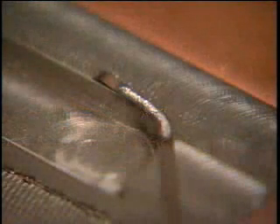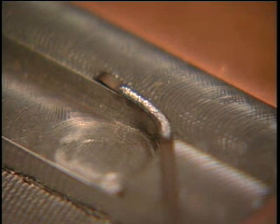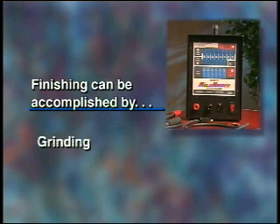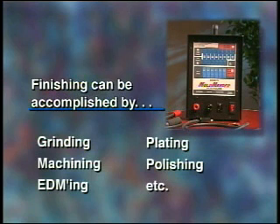Successive layers of metallic ribbon may be welded on top of one another. Take care to ensure that each layer is fully adhered to the layer below it before proceeding to the next layer. The repair that is produced is both hardened and permanent. Finishing can be accomplished by any of the standard methods such as grinding, machining, EDMing, plating, polishing, etc. Many of the repairs can be made without pulling the mold from the injection molding machine, thus enhancing production.